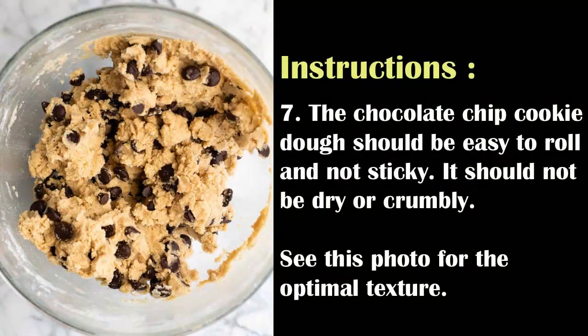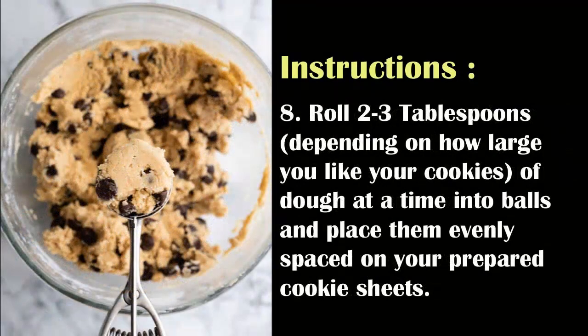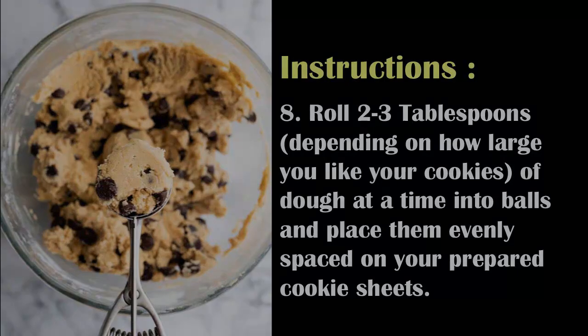The chocolate chip cookie dough should be easy to roll and not sticky. It should not be dry or crumbly — see the photo for the optimal texture. Roll 2 to 3 tablespoons of dough at a time into balls, depending on how large you like your cookies, and place them evenly spaced on your prepared cookie sheet. I highly recommend using a cookie scoop to ensure all cookies are uniform in size so they bake evenly.